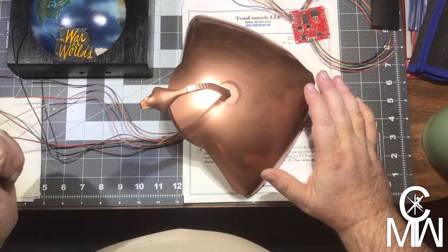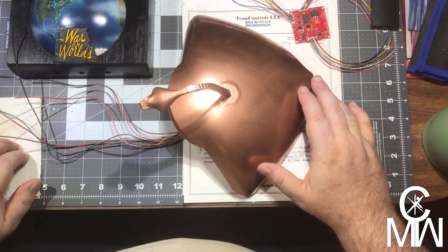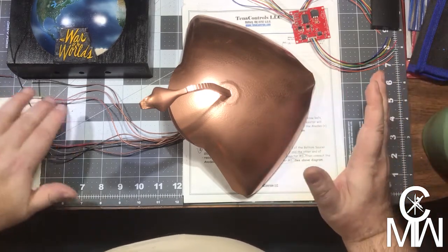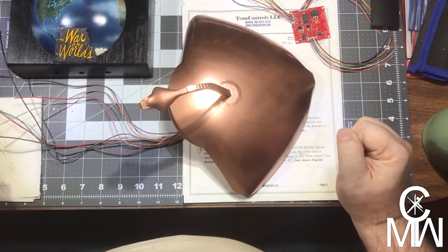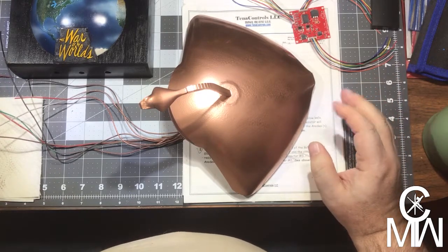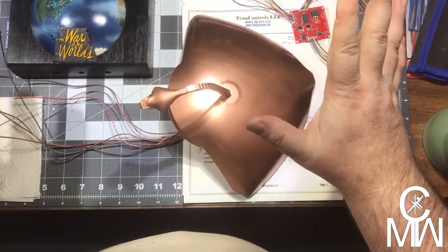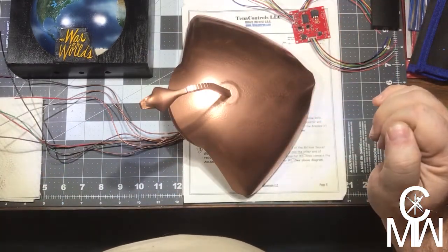I also want to say thank you. I have over 100 subscribers now. That's cool. Just 100 subscribers — wow, I am a total geek, I know. I'm excited over 100 people watching, but that's me. So, just a quick overview, and then we're going to jump right back into our projects.